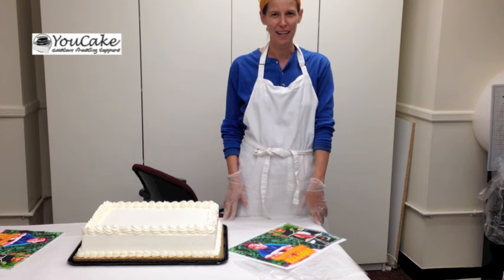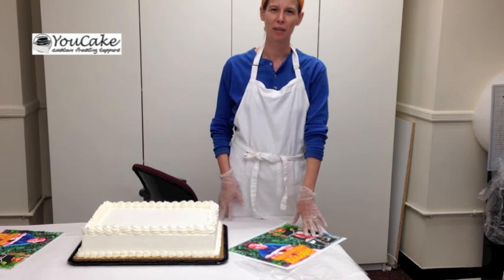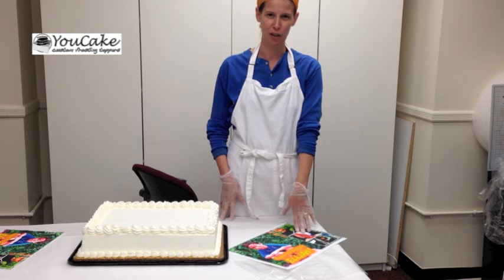Hi, my name is Carolyn. Welcome to YouCake. Today I'm going to show you how to decorate a half sheet cake using an edible frosting sheet.